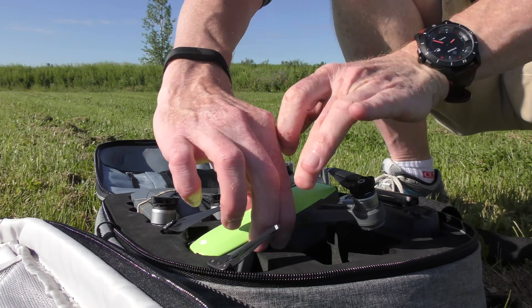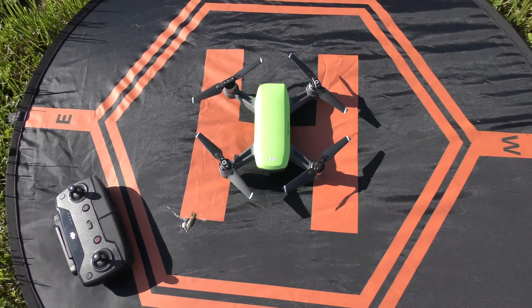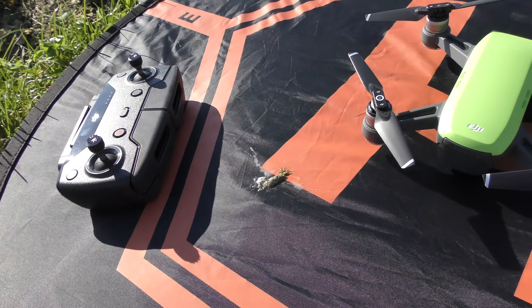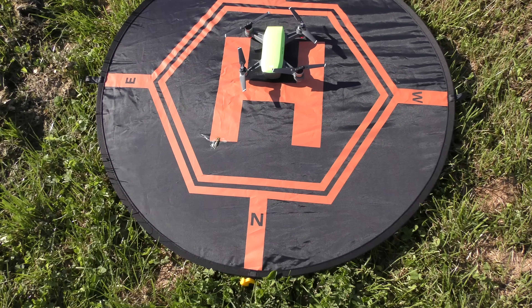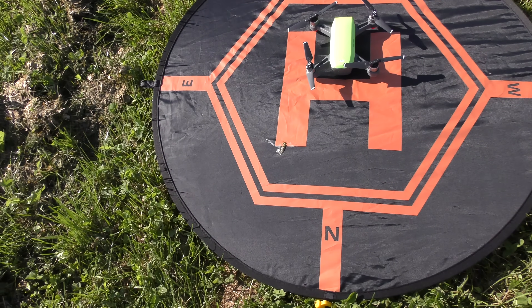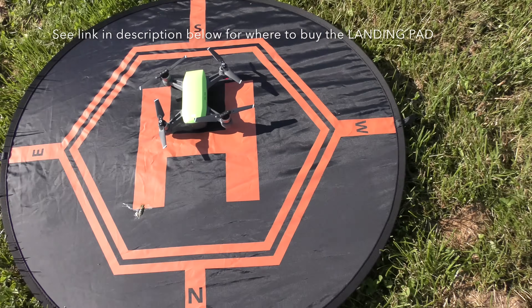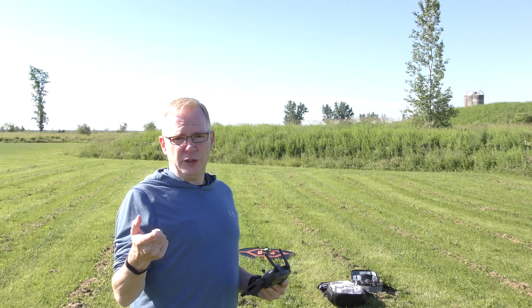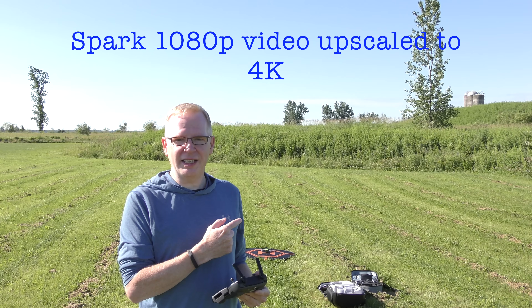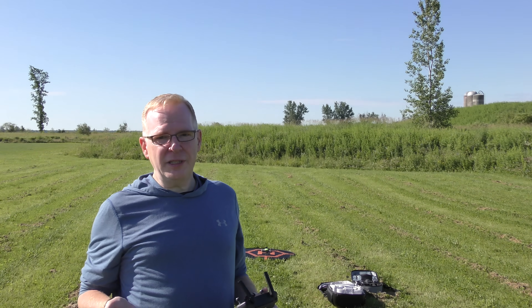Now let's take out our tiny little Spark. Here we have the DJI Spark on the landing pad. Not only does DJI have great aim, but check this out — some bird just pooped on my landing pad right there, right between the Spark and the controller. That is hilarious — this whole landing pad is now a target zone. I've got the Spark sitting in the upper portion of the H, away from the bird poop, so it doesn't land in that. The Spark only records in 1080p, so when I upload to YouTube I'll have to upscale to 4K, which means it won't look as sharp.